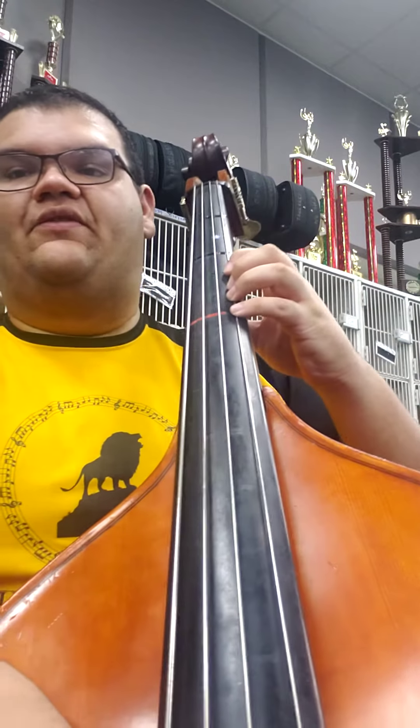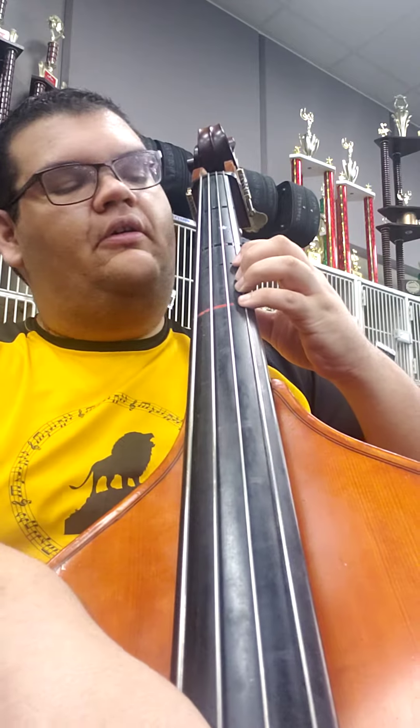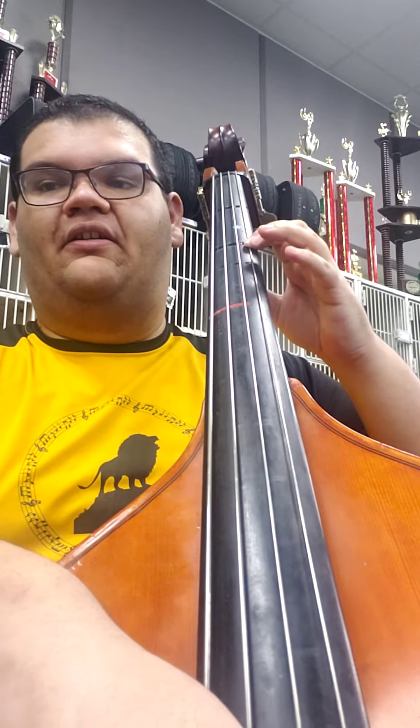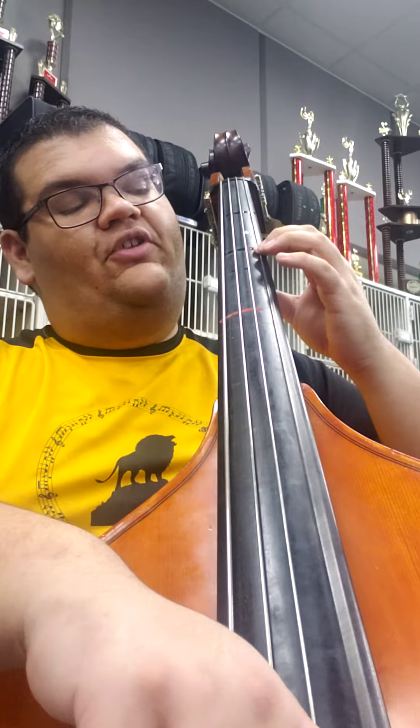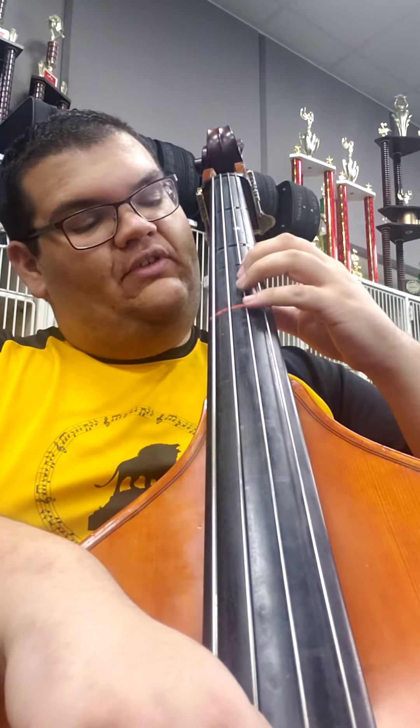We're starting with 4th finger D in 3rd position, then shift back. I'm going back and forth between 3rd position and the upper 2nd position. Here's 3rd position on the D, then shift back. 1st finger on B, 2nd finger on C. Then I shift up to 3rd position on the D string for these notes.